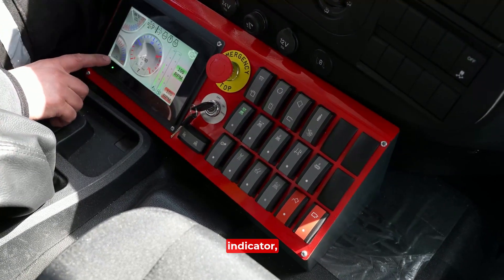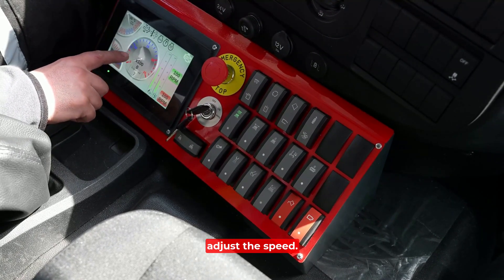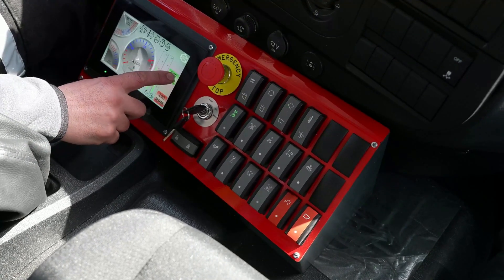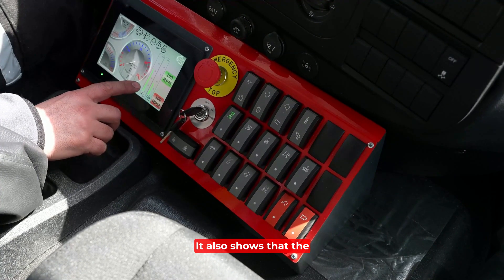The screen shows the engine pressure indicator, engine temperature, and engine tachometer. From here we can manually or automatically adjust the speed. We can increase or minimize the engine speed. It shows that the fuel is not full.